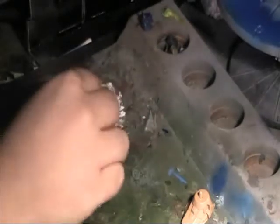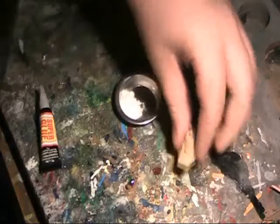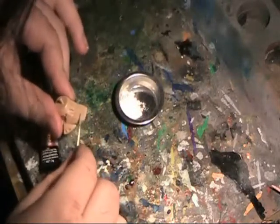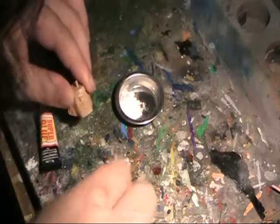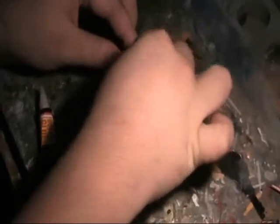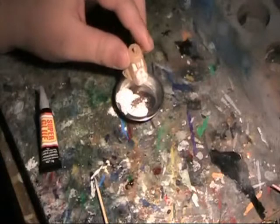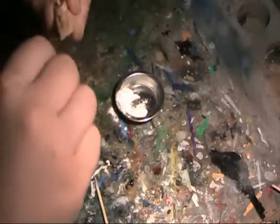I remember reading this technique a long time ago in a modelling magazine and it wasn't very clear on how to carry it out. My last attempt was putting the super glue onto the actual crack of the piece and sprinkling baking soda onto it. This proved to be very successful in hardening the super glue immediately, which allowed me to file it down flat.